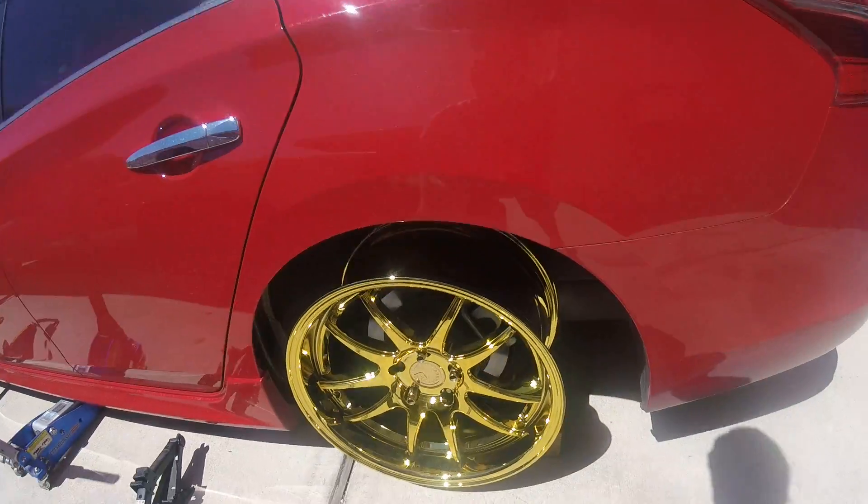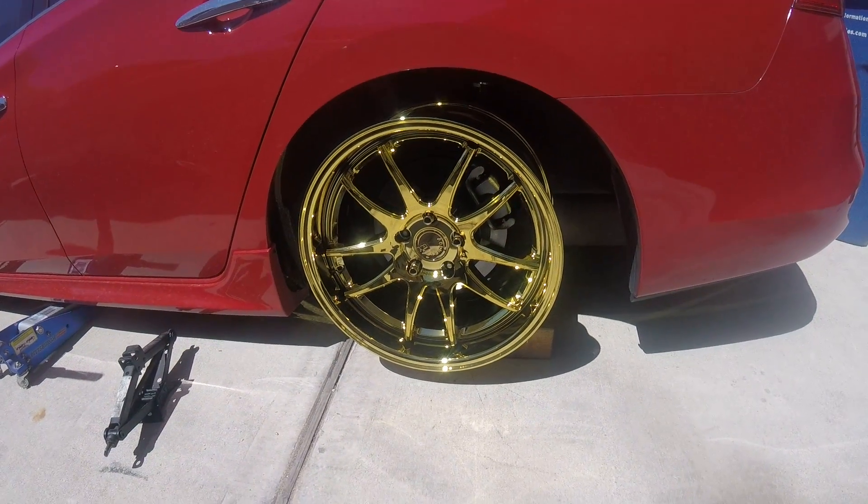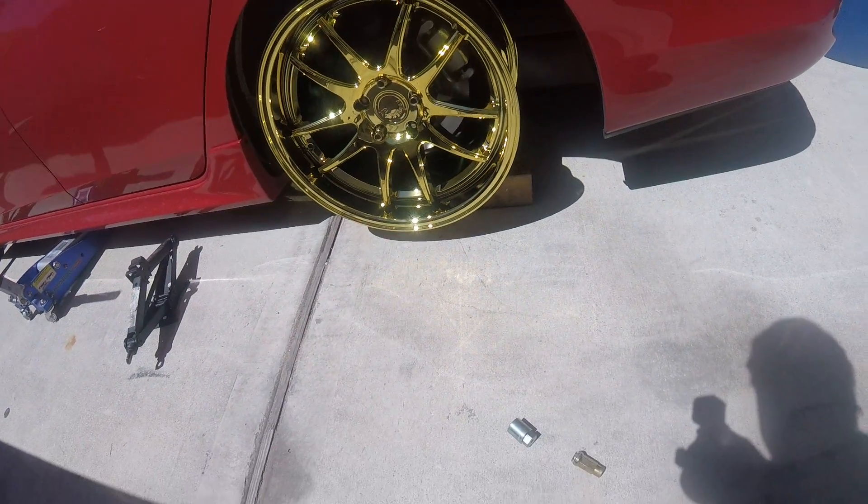I will have another video up with tires on and mounted, probably rolling shots — see how she looks.